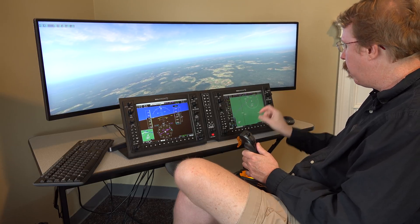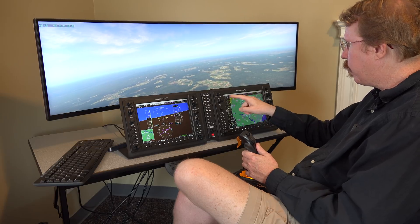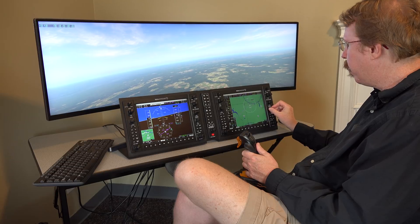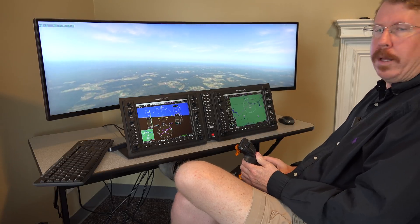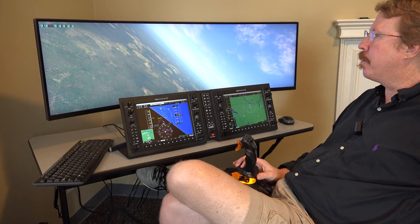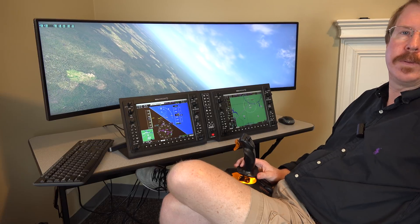Austin flies with topo but not terrain. Overall, the RealSim Gear G1000 is absolutely great for training, but there are a few more details to get dialed in — and they will get those addressed.